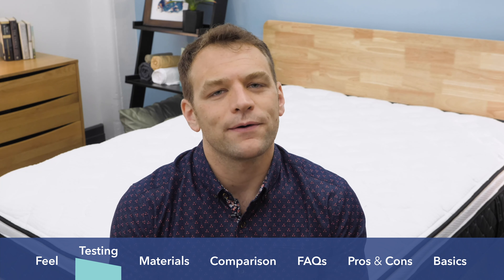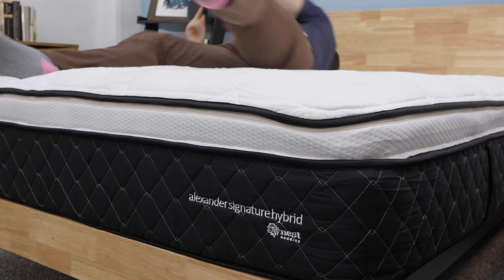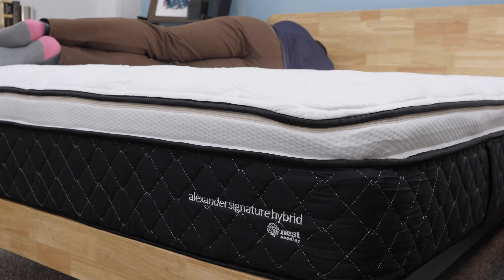Next test is the bounce test — a check to see how much mobility a mattress provides. Like I said before, you will sink into the foam pillow top section of the Nest Alexander Signature Hybrid for a bit of pressure relief. Overall, I was pretty impressed with the mobility here. I was able to change positions easily without worrying about feeling stuck when adjusting position throughout the night.